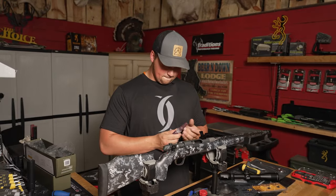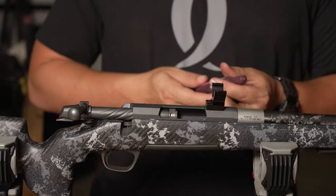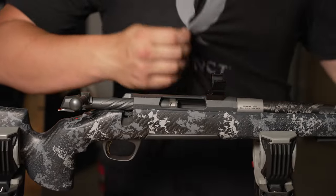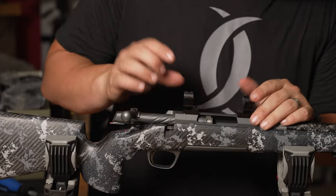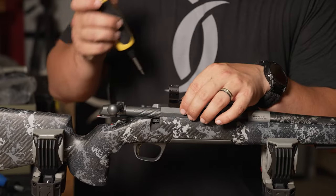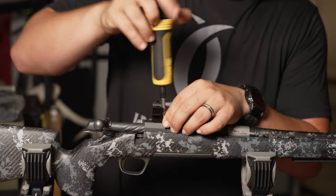I'm gonna take our Loctite, dab it up again, and rock our screws into the rear mount. This Loctite is low strength — and the reason for that? It's because that's all we had. We're all dabbed up, lay it in place, grab our driver, and tighten these in.